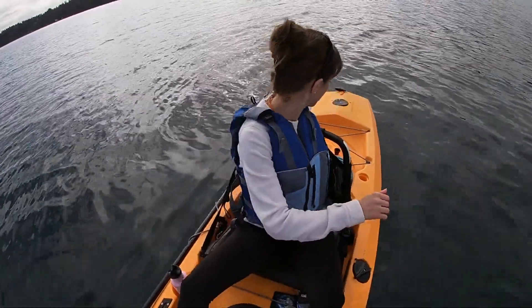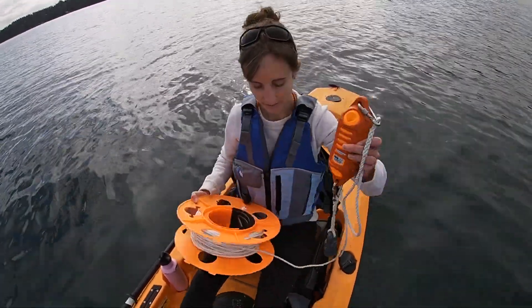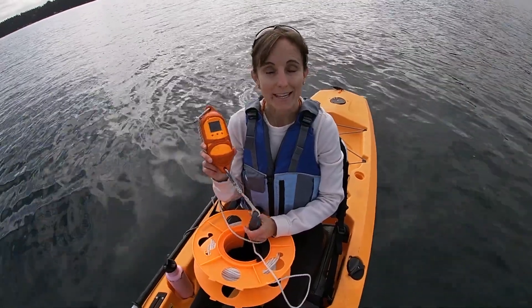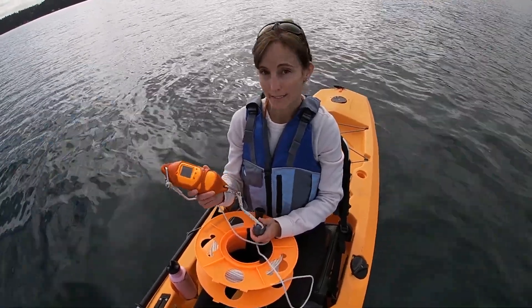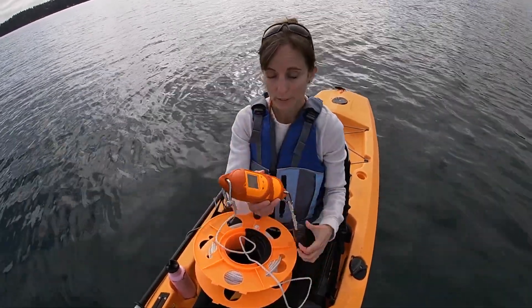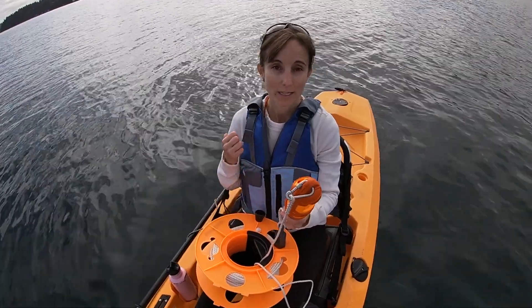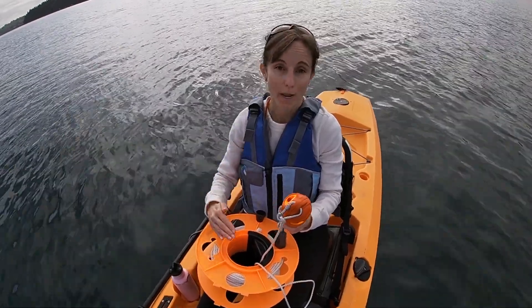The last thing I do is a profile of the water column using this tool. This is much fancier than a Secchi disc — this is a little Castaway. It is a CTD, which is an instrument very commonly used in oceanography. CTD stands for conductivity, which helps us calculate salinity; T for temperature; and D for depth. This one has a weight attached to it as well, which will pull it straight down. As it sinks down into the water column, it takes hundreds of measurements of salinity, temperature, and depth, so I can see a profile of how temperature and salinity changed from the top of the water column all the way to the bottom.